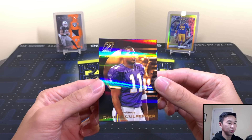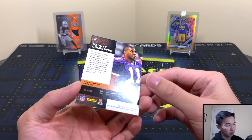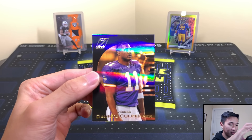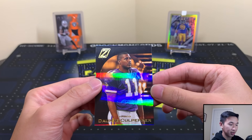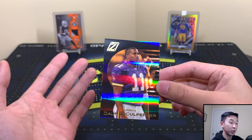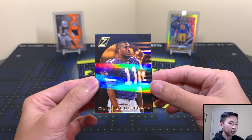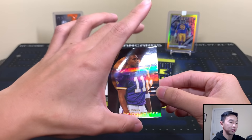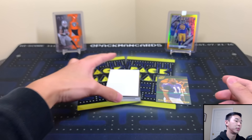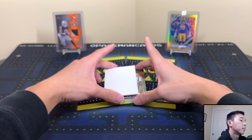First thing I notice is these cards look really cool. Dante Culpepper — not numbered. I thought that would be numbered to be honest. It looks really sharp. You can see the little rainbow pattern and the foil moves really well. Compared to a Prizm card which has a more plain reflection, this one has these little lasers all across it — really nice. I did know the base cards would look good from some previews and I was definitely impressed.